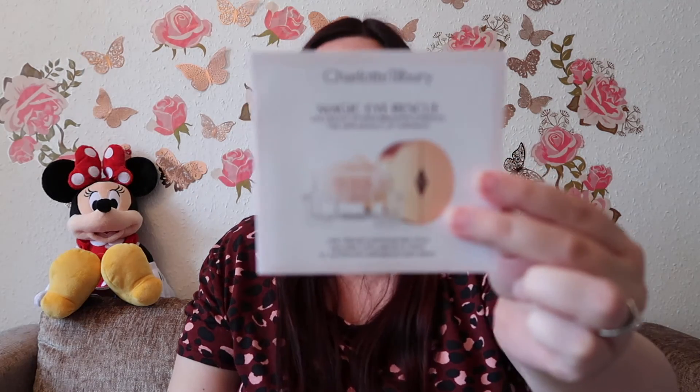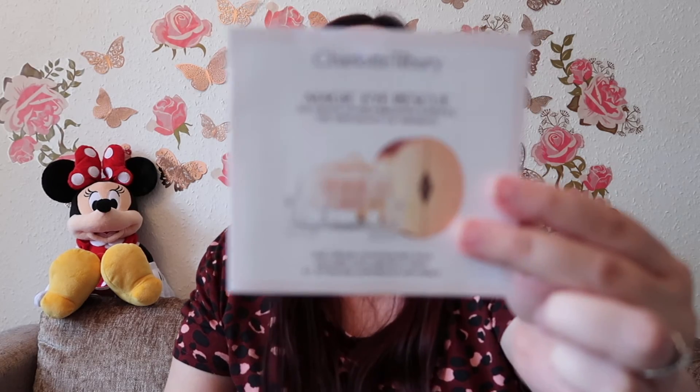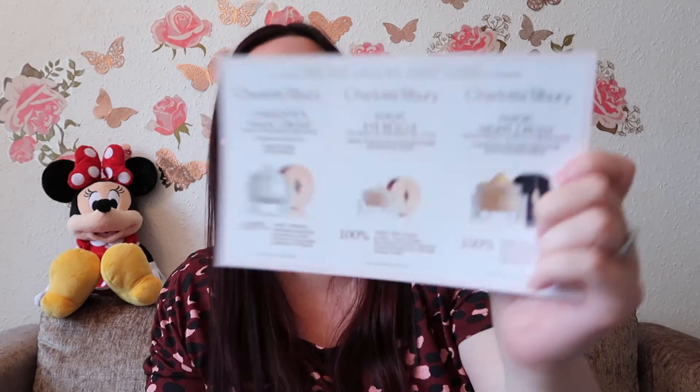For my samples I got to choose two. I went for the Magic Eye Rescue because I've been looking for an eye cream — in my old age I need to start thinking about moisturizers. I also went for a sample of the Magic Night Cream, and it seems I got a little extra of the Magic Eye Rescue as well.